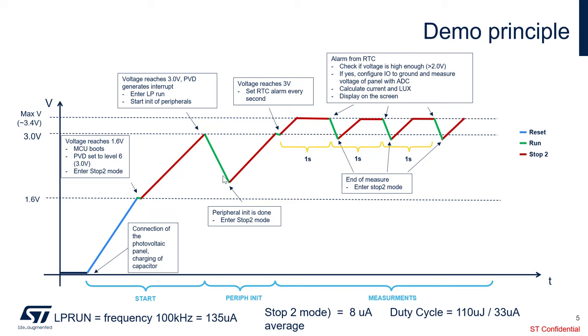Once peripheral initialization is done, we enter stop-2 mode. The voltage rises again until we reach 3V, at which point we get another interrupt from the PVD, which wakes up the STM32U0 from stop-2 mode. Stop-2 is a very ultra-low-power mode — in this mode, the STM32U0 consumes only 8 microamp.